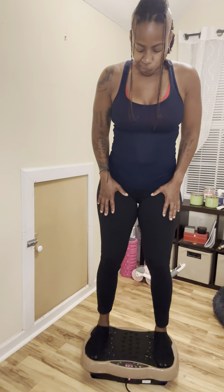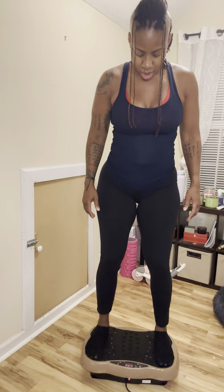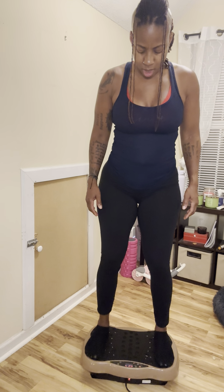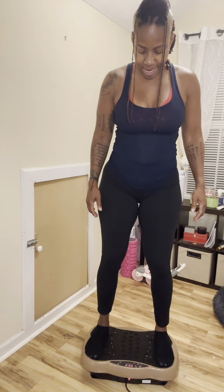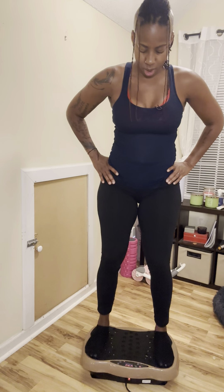Three, two, and one. Come on up. Do not lock those legs — you're going to want to do this, don't do that. Just keep them soft. Next time I will not be without shoes on this thing. We have about 20 seconds left, then we're going to go back down. Try to challenge yourself and go down a little bit more.